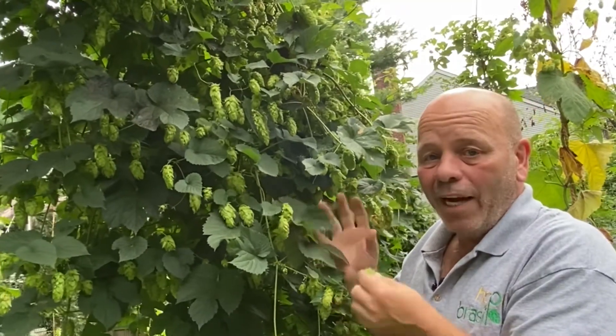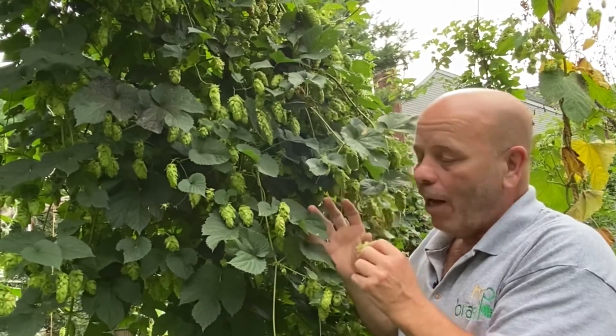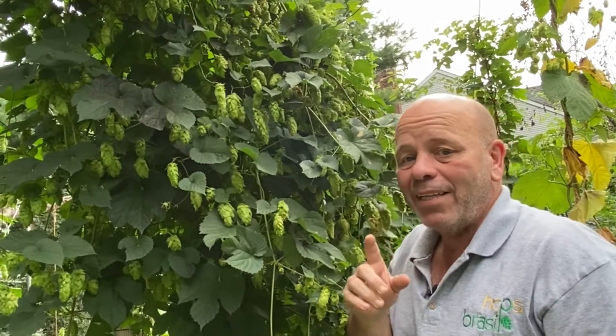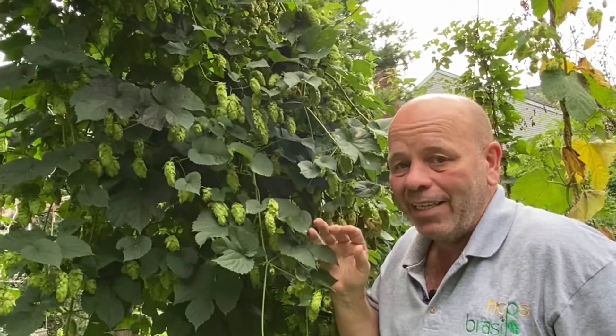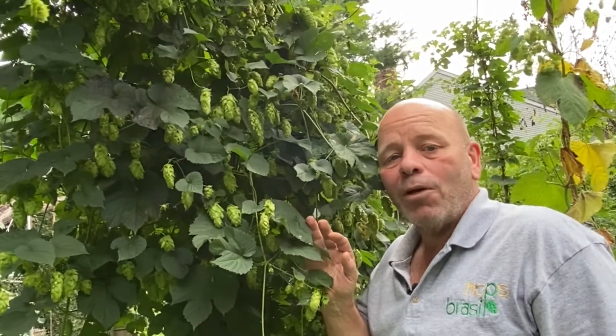I think my cones are ready. I did some preliminary testing, but I want to do a dry matter test — whether you've heard of that or not, that's what we're going to talk about today, folks. How to test the humidity in your hop cones correctly, how to do a dry matter test. Tip number 16 from Hops World. Raphael here, let's do it.